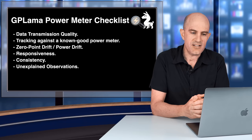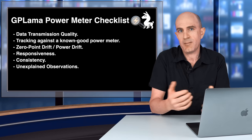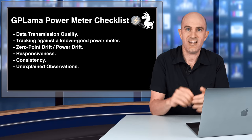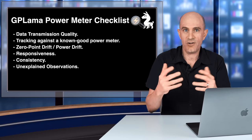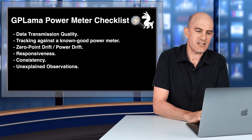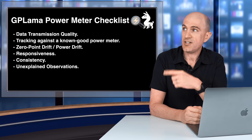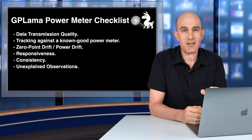Responsiveness: is the data overly smooth, does it miss peak sprint power? Consistency: if you're doing more than one test, is it higher than baseline one day and lower the next? After a zero offset — high, low? With multiple data sets you get a good handle on consistency. Finally, are there any unexplained observations — paranormal activity whilst using the device? Things that make me go hmm. After all testing I have two questions: does the unit match or exceed the technical specifications as sold, and can I use it as a trusted baseline to compare others to?